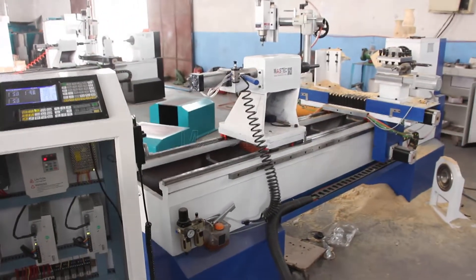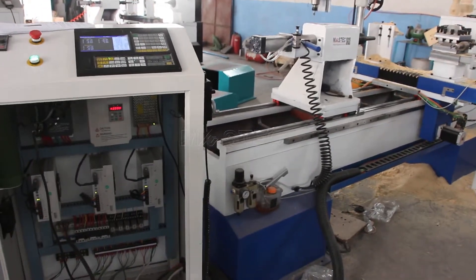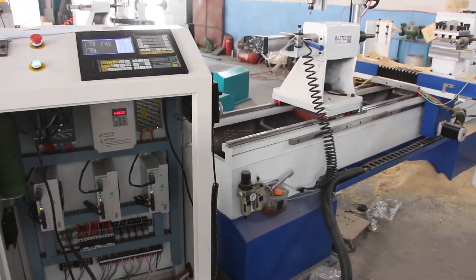This is the power supply connection. Finished.